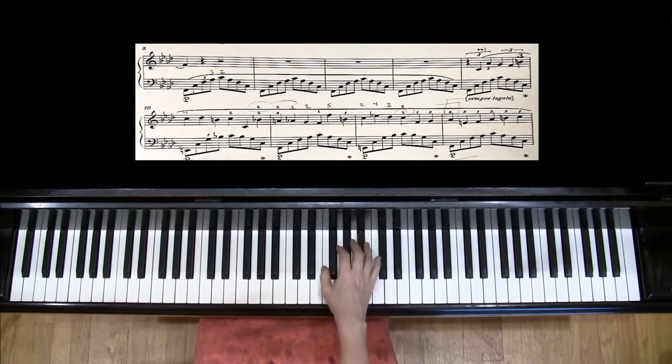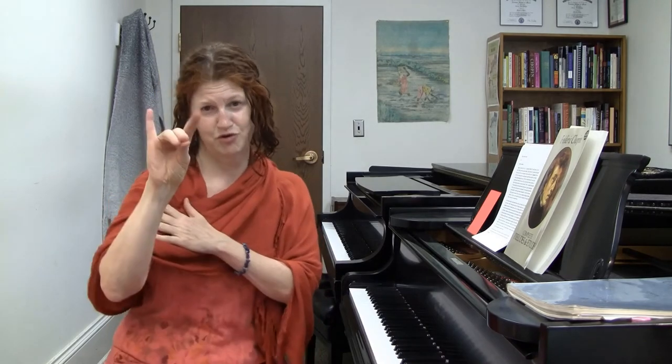A position I like to call the one-eared llama can be really helpful. It's a hand position that might seem sort of strange but can actually be really useful. If you imagine that your hand and arm are a llama — here's a two-eared llama, hello — with this being the body, the neck, the head, ears, nose, mouth.